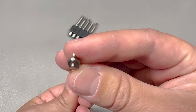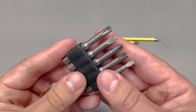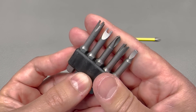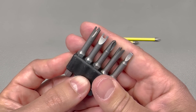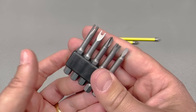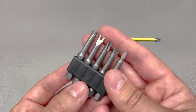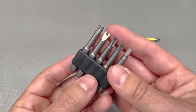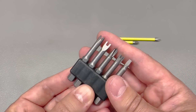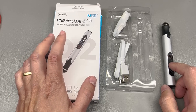Next up I got a set of security-type bits that you might find on various products designed to prevent the average user from opening the device. But we are not average users, so we use the right bits to open even the most unexpected screws. You never know when you'll need these, but when you do come across one of those screws, you'll thank me for ordering one of these.